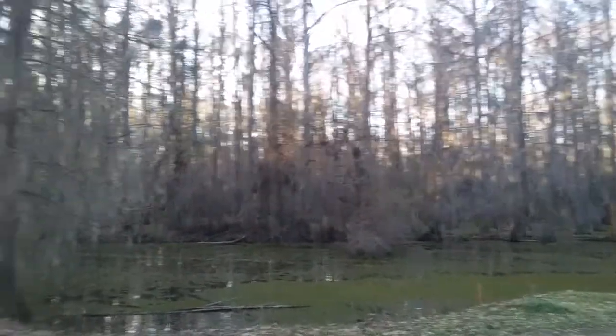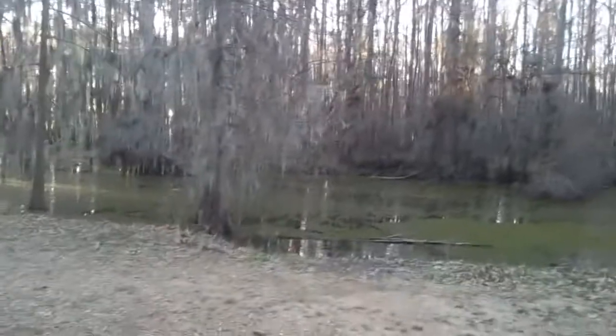Let me give you a little shot of Louisiana going down this way — it is absolutely gorgeous here. All right, that's enough for right now. I'll talk to you a little bit later.